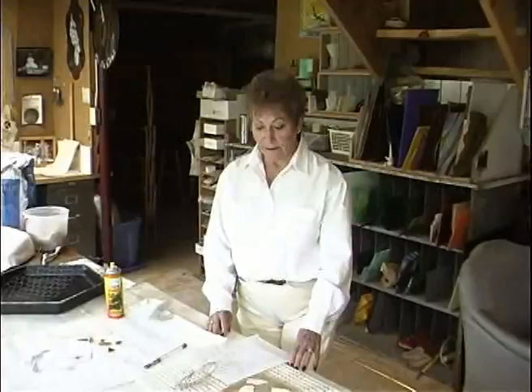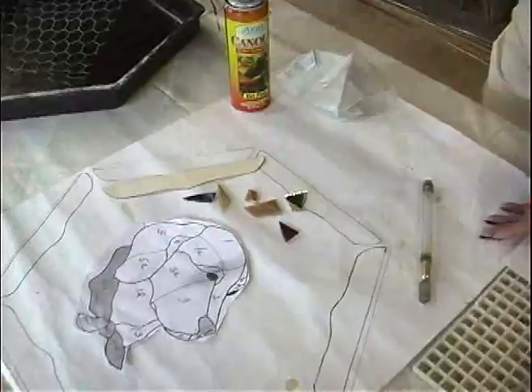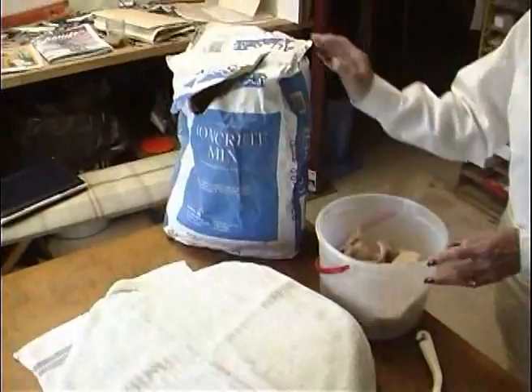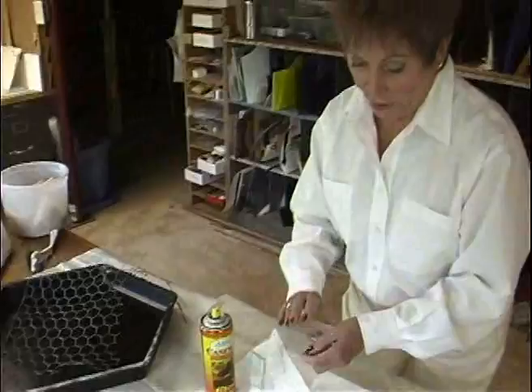Tools that are needed are your glass, your pattern, safety glasses, and your cutter. You'll also need your form, chicken wire, clear contact paper, cement, and a bucket of water and rags for cleanup.